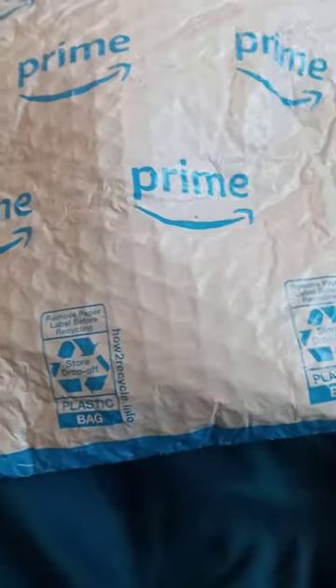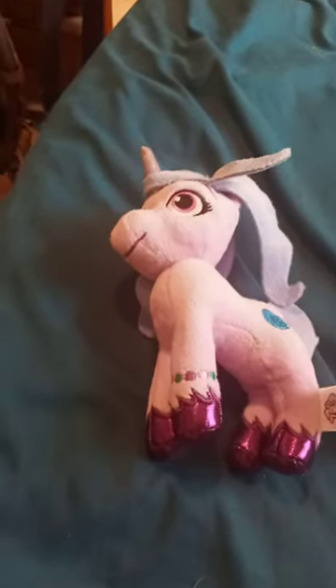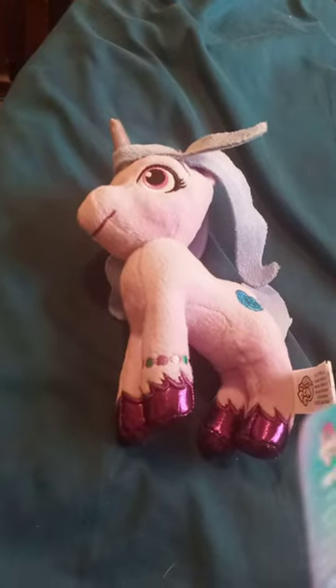Alright guys, so we're doing another package that just came in today. Let's go ahead and unbox it, shall we? Okay guys, check this out. So we bought a My Little Pony Just Play Plush.